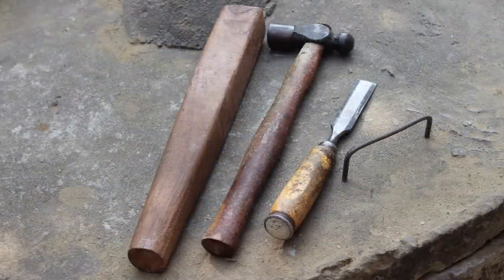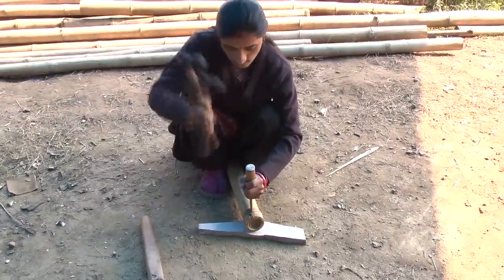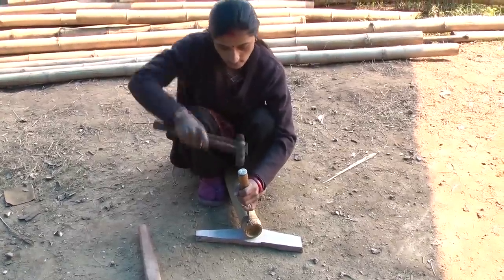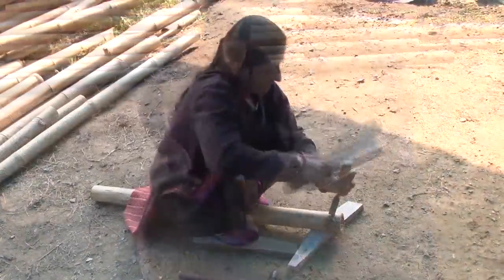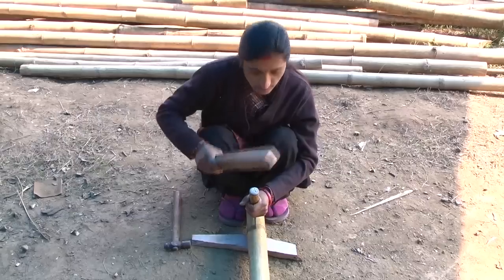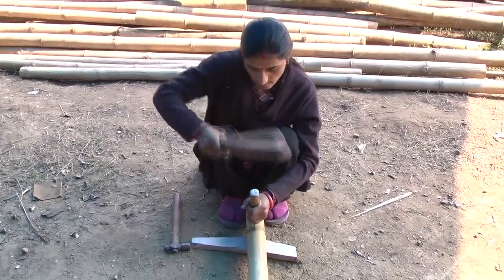The process for flattening is shown in the next video clip, and starts by making small incisions of 30-40mm in length around the nodes at gaps of roughly 10mm. This process is repeated on all the nodes in the bamboo comb.